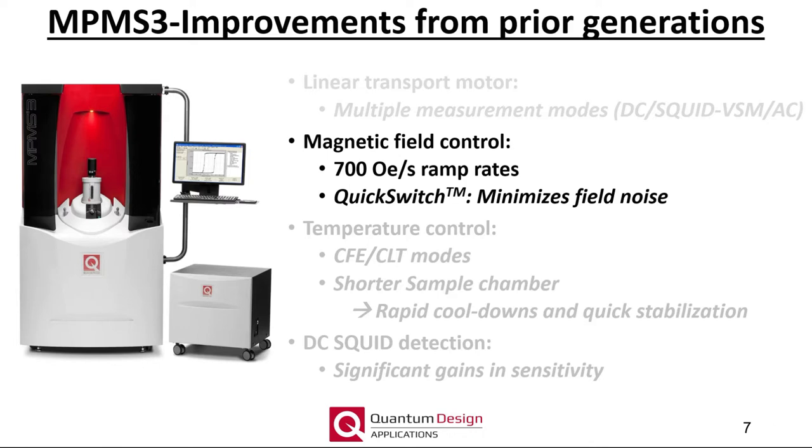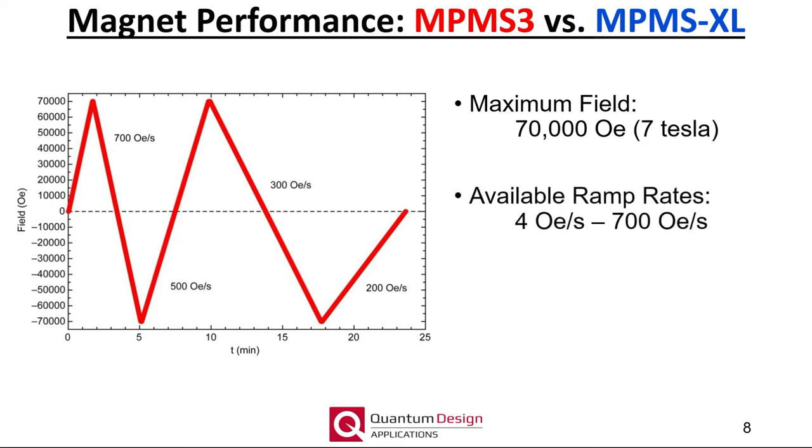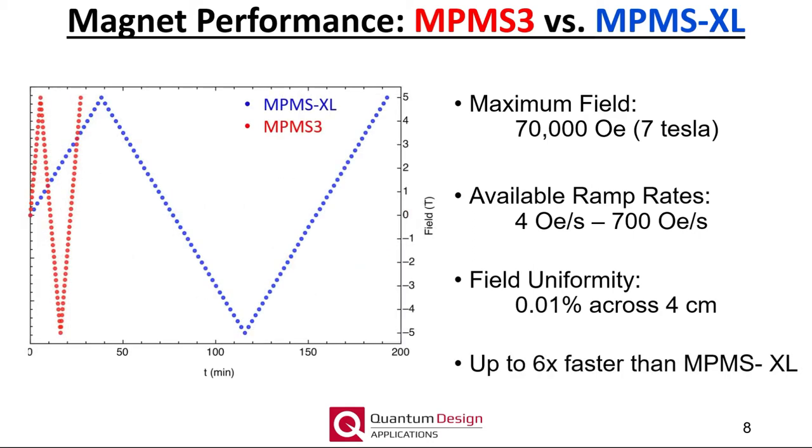Moving on to magnetic field control using the MPMS3. The MPMS3 has a maximum field of 7 Tesla and a field ramp rate of 700 Oersted per second, which is several times faster than any other measurement system offered by Quantum Design. The field uniformity is specified at 0.01% across 4 centimeters. As compared to the MPMS XL, the field ramp rate is 6 times faster, and achieving full field can now be accomplished in just 100 seconds. Note that while magnetic field ramp rates are much faster in the MPMS3, for the utmost sensitivity, we do not recommend measuring while actually ramping the field.